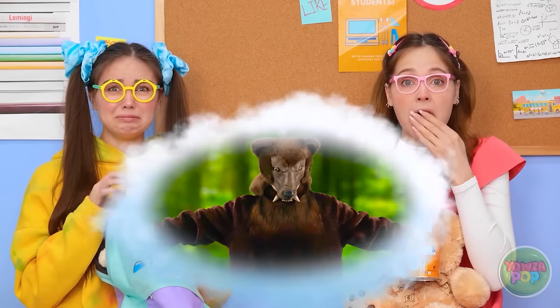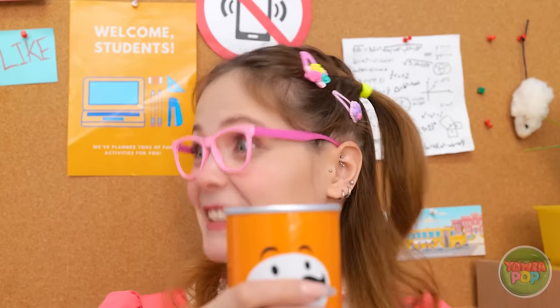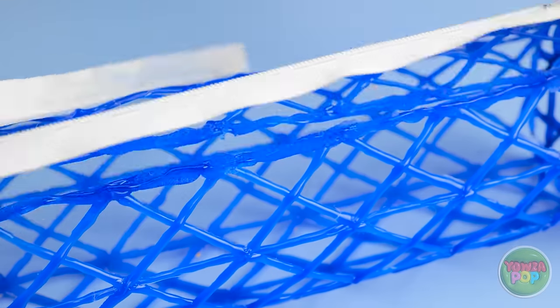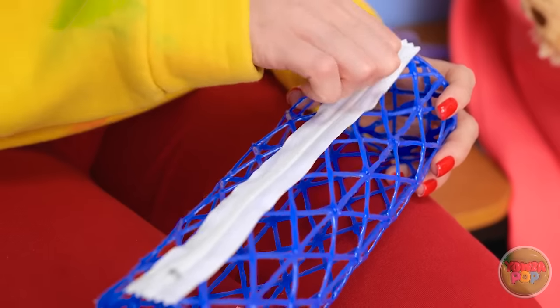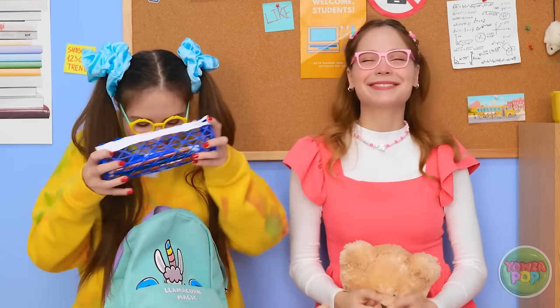Maybe it wants a hug! Maybe not! I can't let that happen! I don't want to be eaten by a bear! I think I have an idea. I'll apply glue to the chips tube to create a frame, going all the way around and leaving a small gap. Next, I'll place a zipper over the frame. It's your new pencil case! This is for me? This is awesome! Wow! I can't wait to use it! Where are my pens? They fit perfectly! You're the best, Nicky! I am, aren't I?